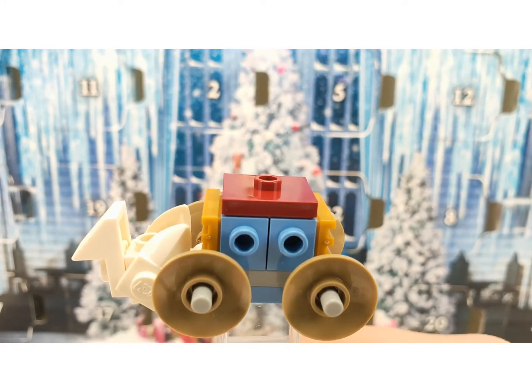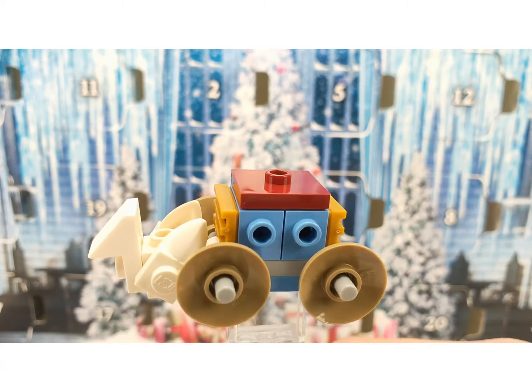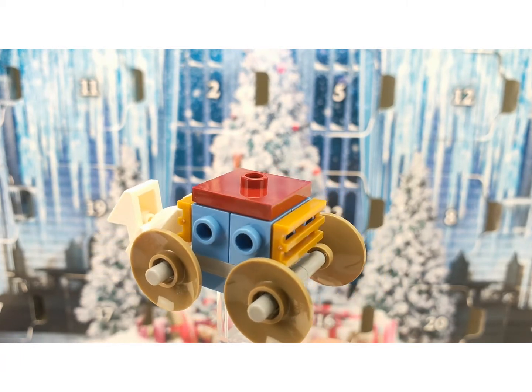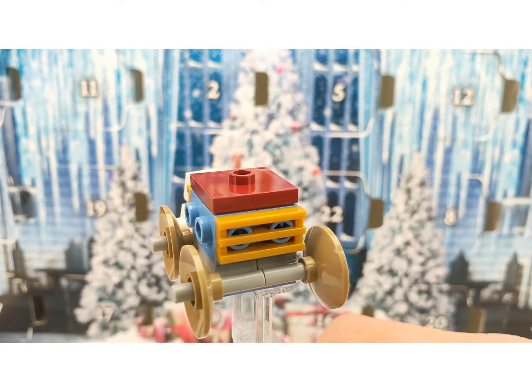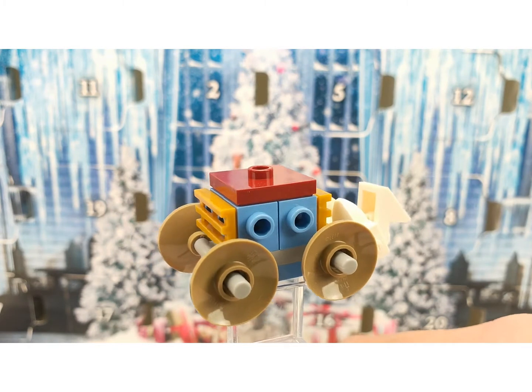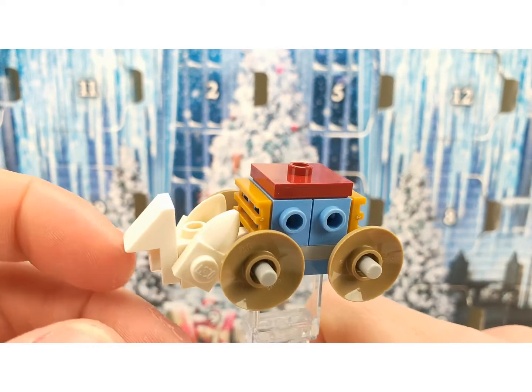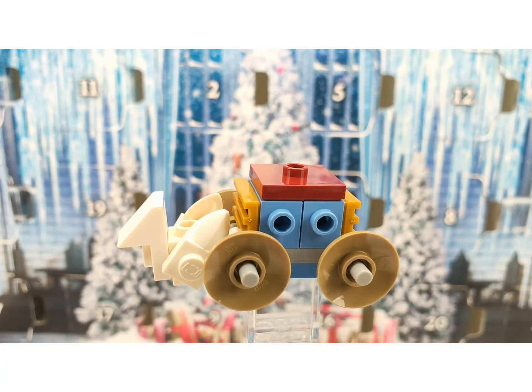You are getting the Beauxbatons carriage as well, which is a full Lego set too — this is just a mini version of it. It's really great to get, and you even have a horse in front of it in mini version.